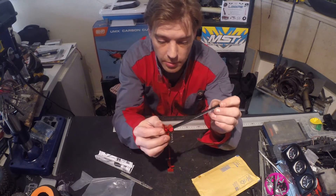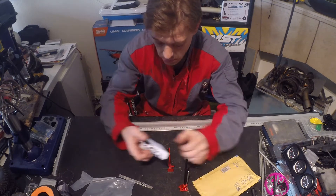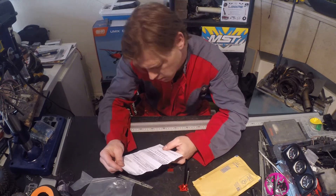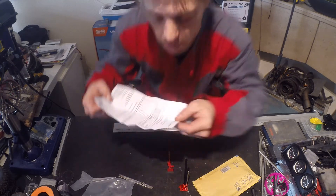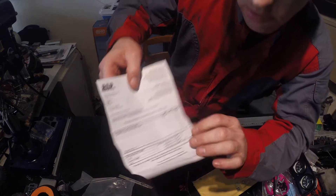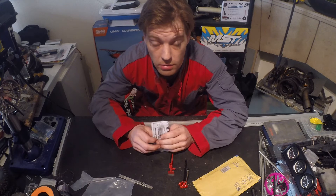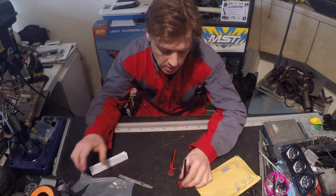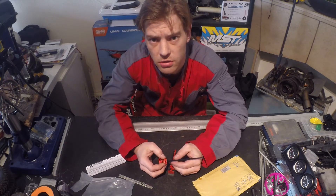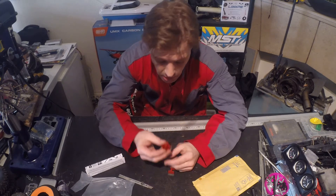I'm really happy with it. Let me see — this was the receipt that came with it. I only paid like £14.97, so it's like 17 euros. You can find them on eBay cheaper when you order directly from China — they're around 13 to 14 euros, sometimes even with free shipping. So it's a nice bargain deal.